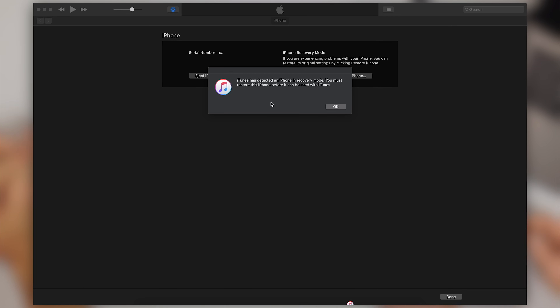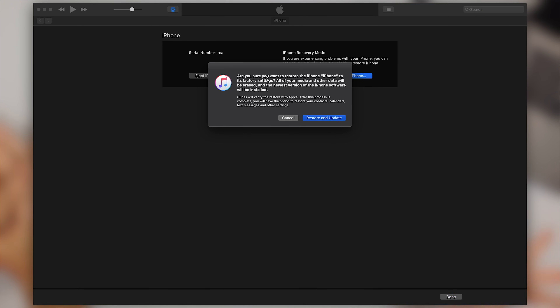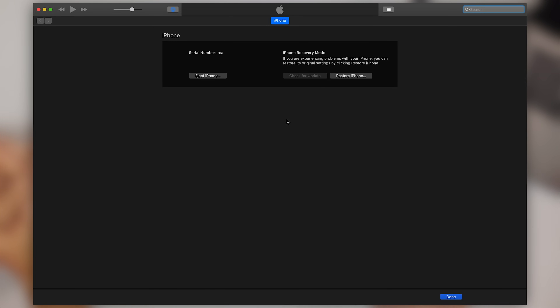iTunes has detected the iPhone in recovery mode. You can download the software for your iPhone right here by clicking Restore iPhone — it's going to connect to Apple servers. You can also manually select the file that you want to put onto your iPhone, which is helpful if you're trying to do something like a jailbreak or if you just downloaded the file separately.